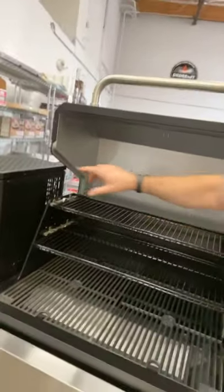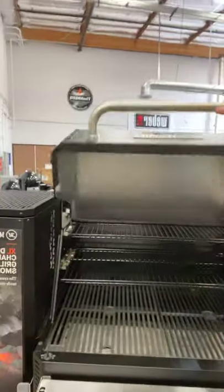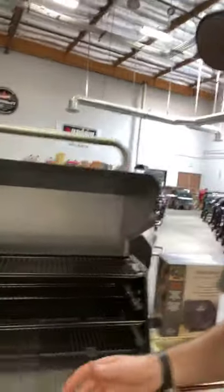Looking at the top shelf — when it's closed, the top is level with the hopper. When you open up the inside, with the double wall you've got almost a good four to five inches of height on that top shelf area.